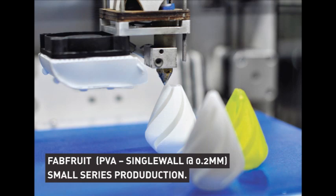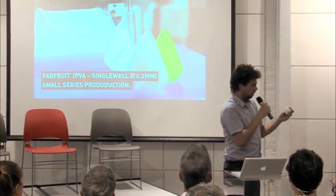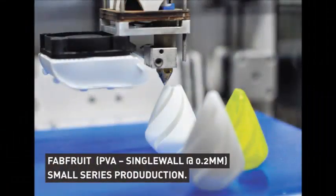This was printed in PVA — polyvinyl alcohol, which is water-soluble. During printing we inserted seeds, and then you can plant it in soil and it can grow. It's a really interesting engineering thing because it's very thin-walled. We made a small series of about 200, setting the printer to print one after another, and in the end we just clean it and it starts all over.